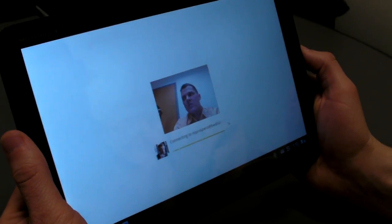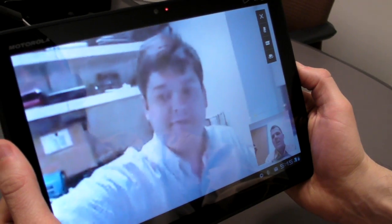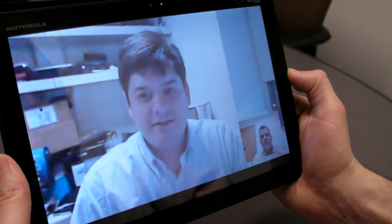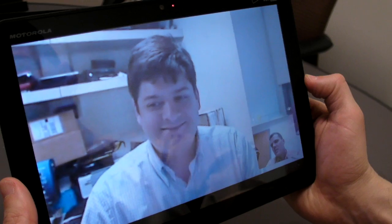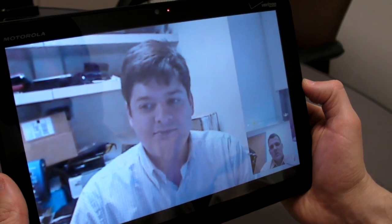This call is actually being made over 3G, which is something that you can't do on some other networks. Hey Mike, how's it going? Can you hear us? Yeah, I can. So on our end the video is a little bit blocky, but he's coming through mostly clear, which is actually quite good for 3G.